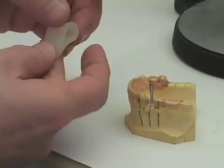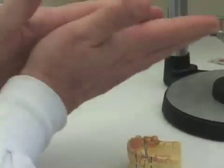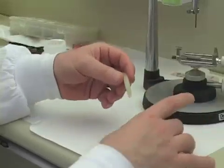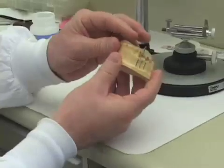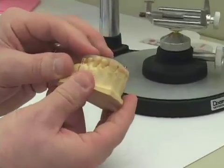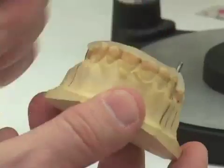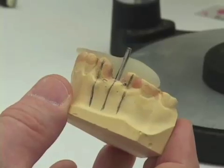I usually take a strip of triad that's about one inch wide, roll it in the palms of my hand until I make an elongated worm, and place it on the occlusal surface of my cast. If I press down with my finger, I'm not trying to wrap it over the buccal or labial of the teeth, but incidentally, if it happens to creep over just a little, that's fine. I do not want the surgical guide to come very far over the buccal or labial of the teeth.